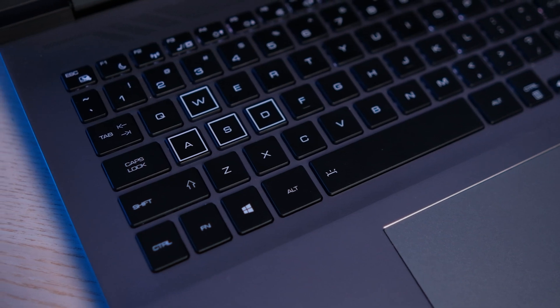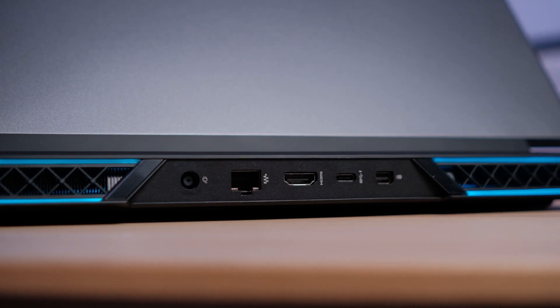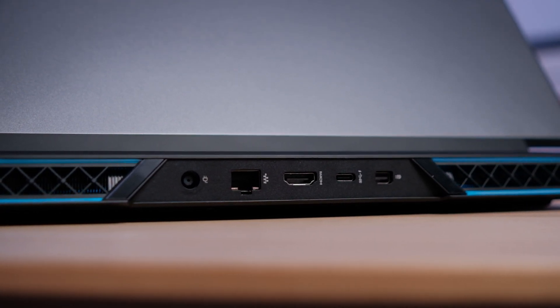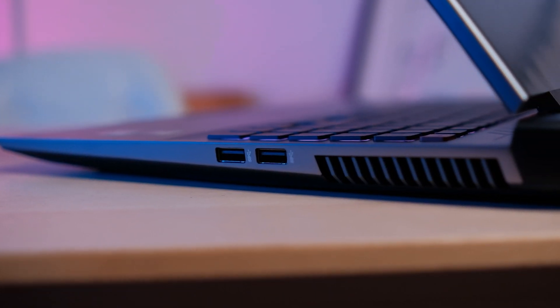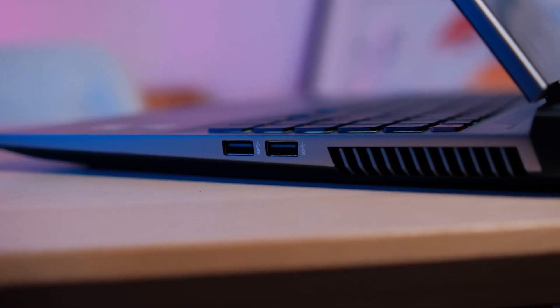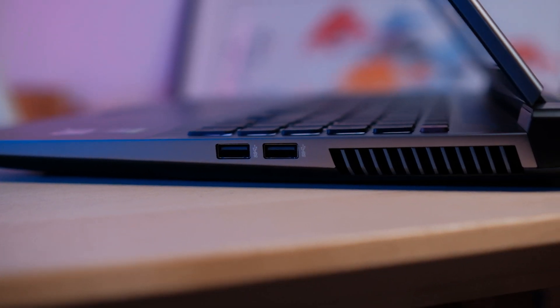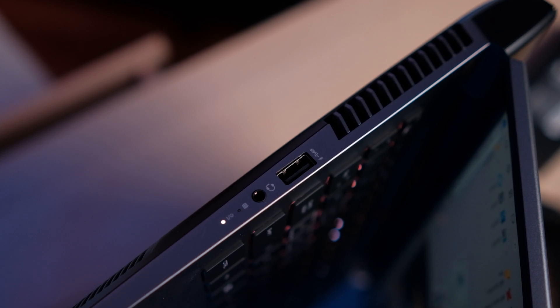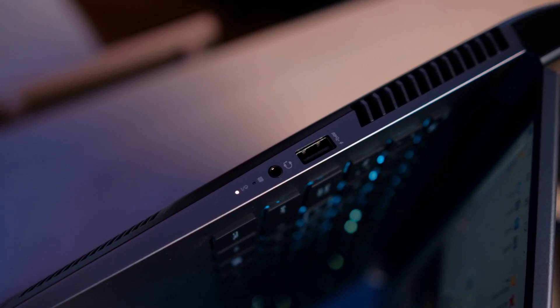IO-wise, this laptop is extremely respectable. We've got mini DisplayPort on the back, HDMI, Ethernet, and USB-C on the back that can be used for display or connecting random things. There's also two USB-A's on the right side and one on the left, all USB 3.1. The naming convention for USB is a mess, but they're all USB 3 at the very least. The big clunky charger also plugs into the back.